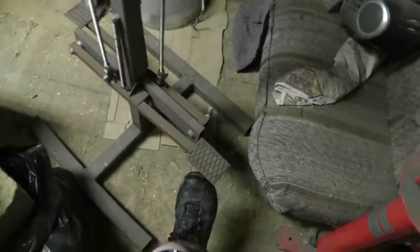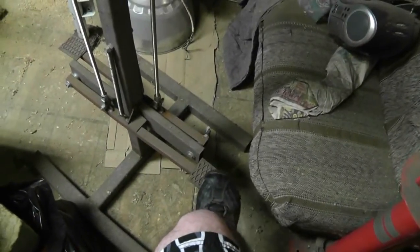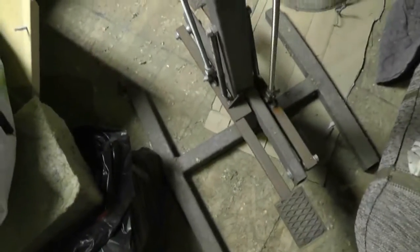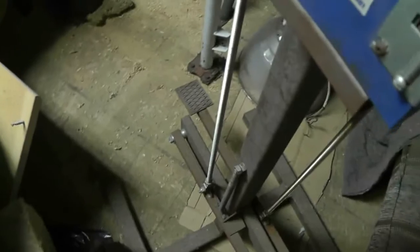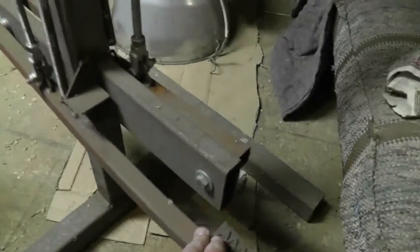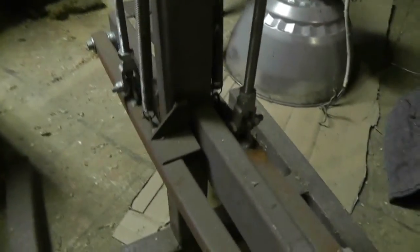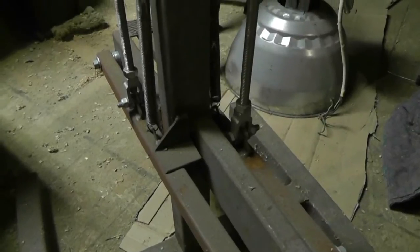Right there is a piece of angle that I cut to use as a stop. This is just a piece of 1x1 with some 3/16 plate and a little bit of expanded metal. It's really simple — just some 1x3 that I used for the support for the pivot on either side. Each side is just a mirror image of the other one, so there's not really any point in showing anything different.